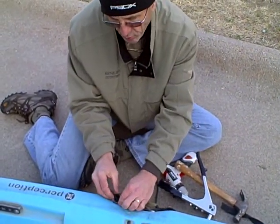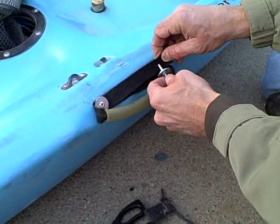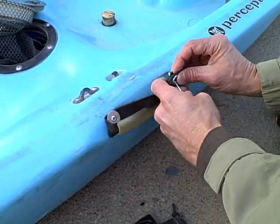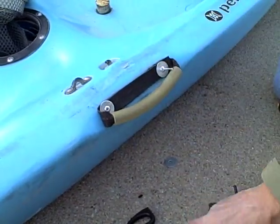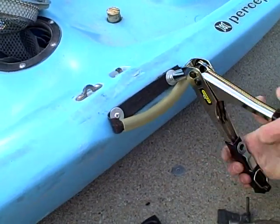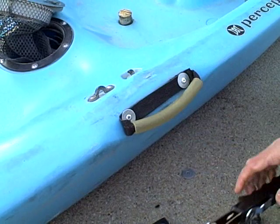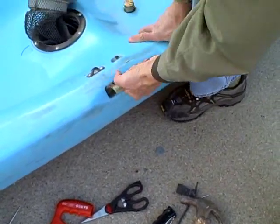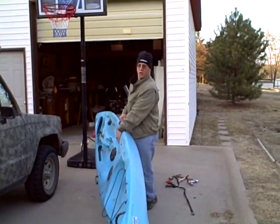Then I do the same for the other one on the other side. I'm putting the rivet on, sticking it through the handle, through that part of the strap, and stick it into the kayak. Just kind of tap it in and use my riveting tool. And now you can see how sturdy this handle is here, and my strap is sturdy enough to carry my kayak.